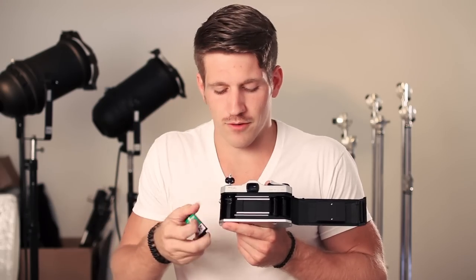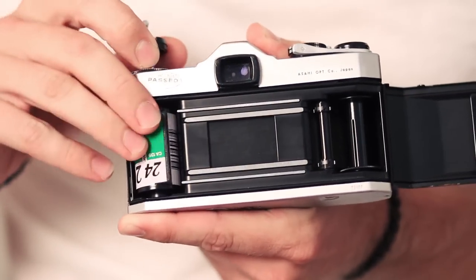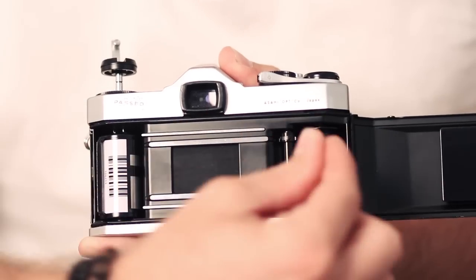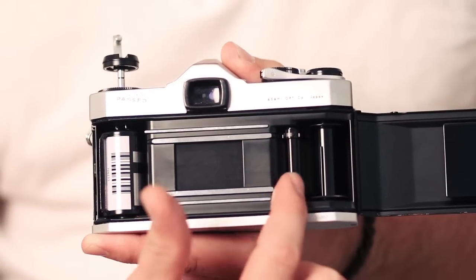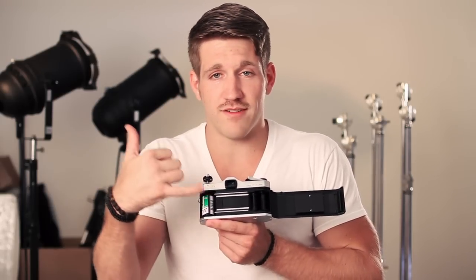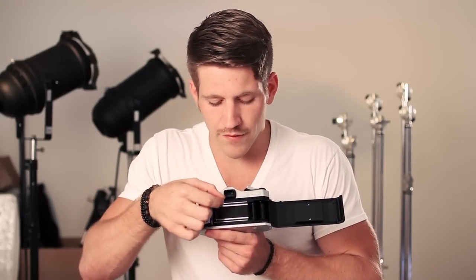You take your film roll and put it in your camera. When you have an unexposed film roll, there's going to be a film tab that you go ahead and pull out. You're going to put it right in through here, and it has some teeth that will actually pull the film along the film plane, which is this right here. The film plane opens up when the shutter button is actually pressed.